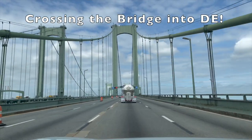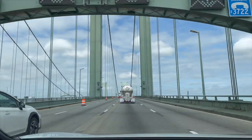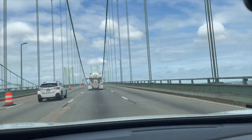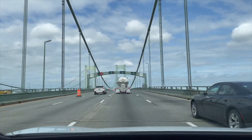We're crossing a bridge going into Delaware - I think it's the Delaware bridge. There's a river down there. It's a pretty cool suspension bridge - it's huge.